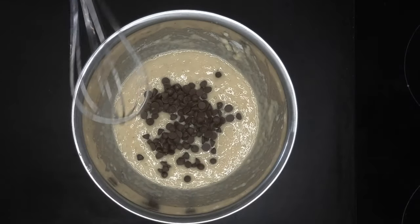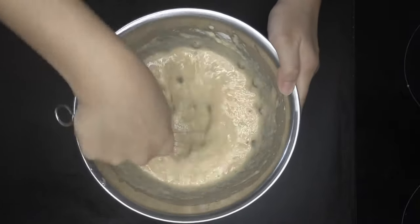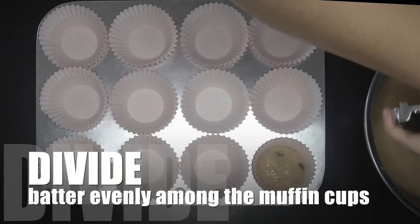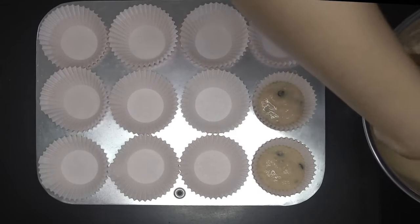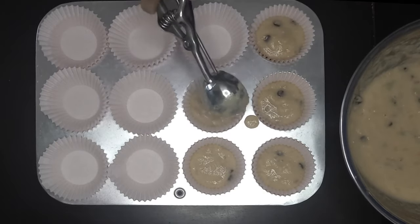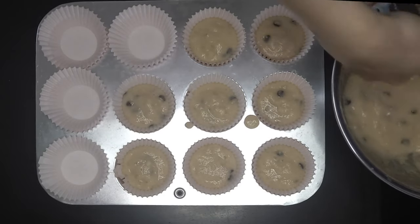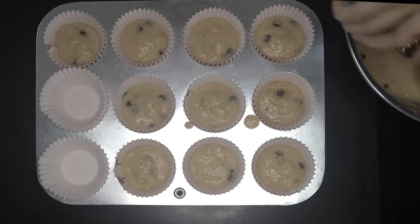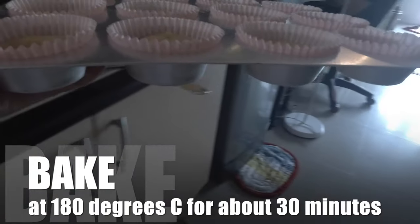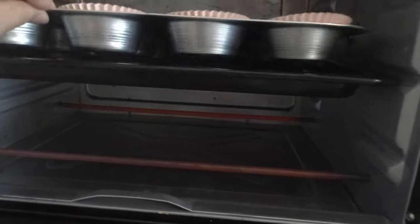Using a large ice cream scoop, divide batter evenly among the muffin cups. You can also add an additional 1 tablespoon of chocolate chips to the top of each muffin. Bake at 180 degrees Celsius for about 30 minutes, or until the tops of the muffins are lightly browned and an inserted toothpick comes out clean.